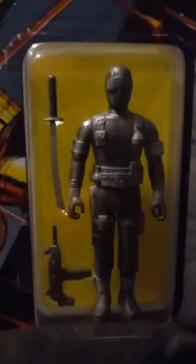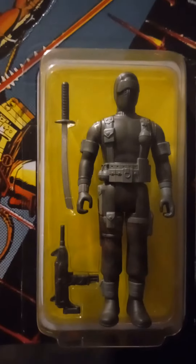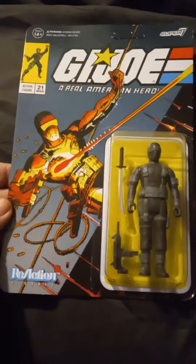Maybe I'm telling you wrong. This one doesn't have the scabbard, but it's the commando version of Snake Eyes with his Uzi. He has five points of articulation — should last forever like an original Star Wars figure.